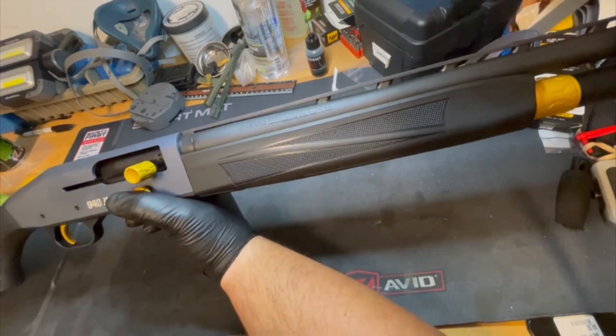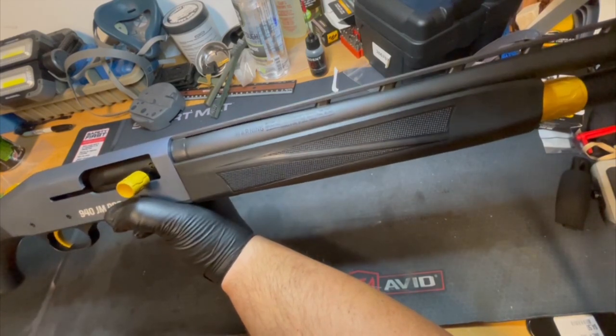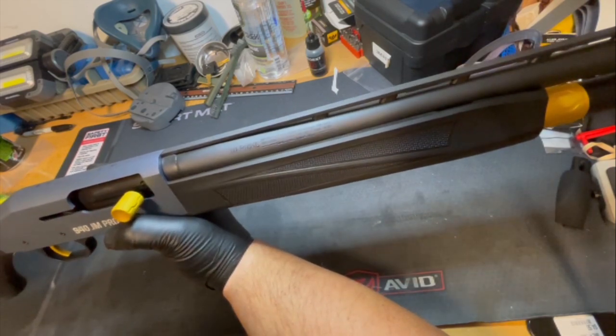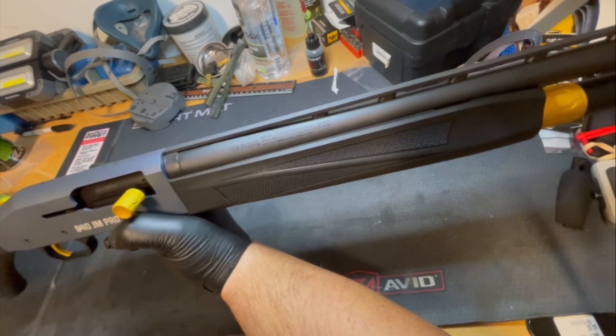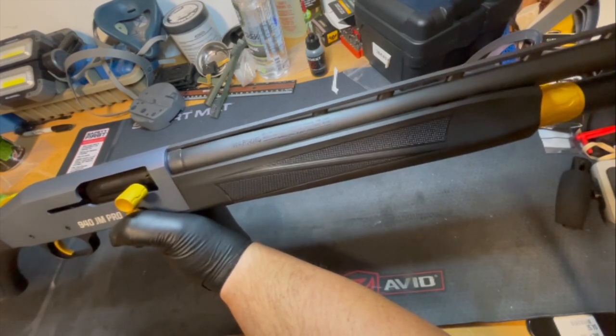If you're going to get a competition shotgun, you need something that runs reliably, and with the issues I've had, this ain't it. I would look toward a Beretta or a Benelli. I'd also love to see Browning make a competition model on their new A5s, because those things seem to be running like Swiss watches. I'm thinking of picking one of those up down the road and maybe having someone modify it for competition.